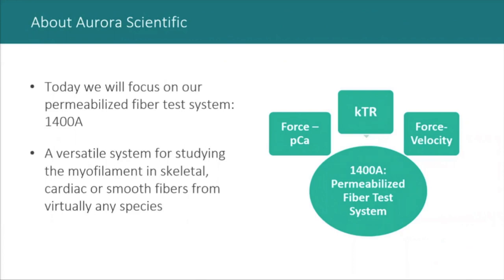When we are talking about a test system for muscle fibers, I'm referring specifically to a test system for single permeabilized muscle fibers, our model 1400A. This system will work with any muscle type — whether skeletal, cardiac, or smooth — and the same configuration can be used with fibers from many different animal models, including fiber biopsies from humans. The 1400A represents the only Aurora Scientific system suitable for working with human samples.